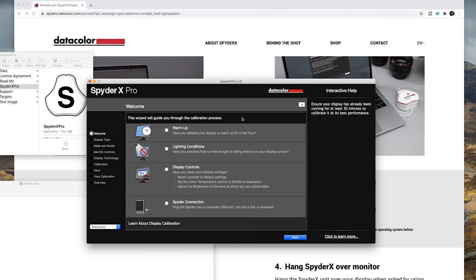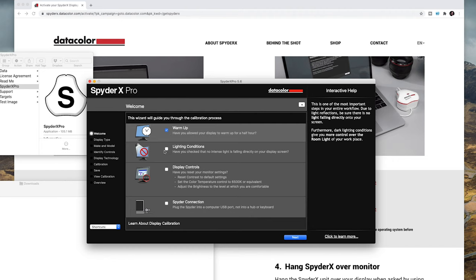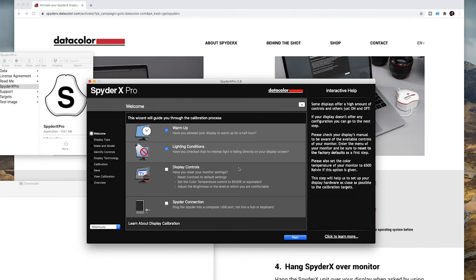One really good thing about Spyder X is it's simple — you just go through it step by step and it tells you exactly what to do and when. First, the wizard guides you through the calibration process. Check your monitor is warmed up. Then lighting conditions: make sure there's no intense light falling directly onto your display screen. If this calibrator is sat on the screen, that light could bounce off and give you an inaccurate reading. Then display controls — have you reset your monitor settings.